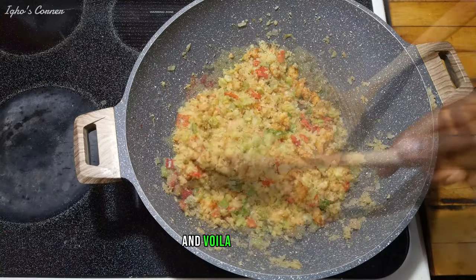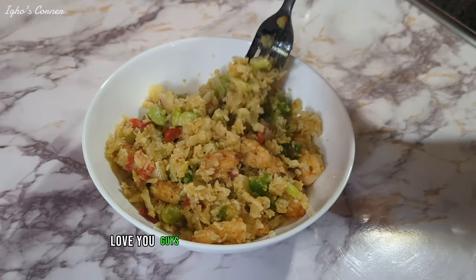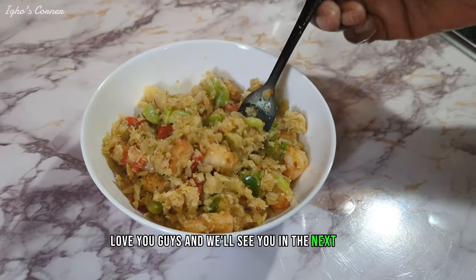And voila, you're done! Thank you for watching this video. Love you guys and we'll see you in the next video.